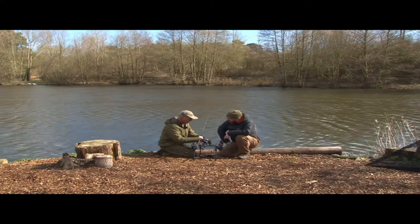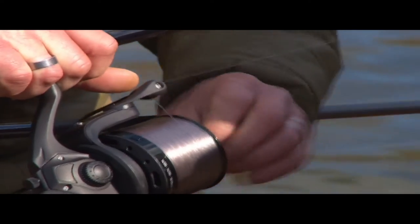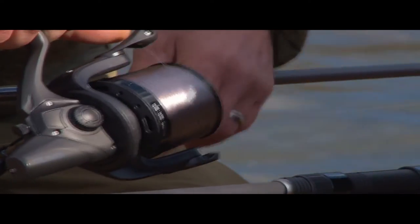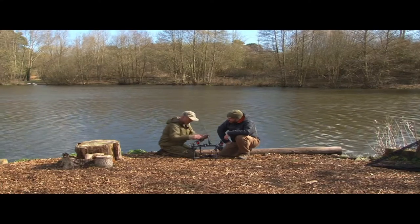The drag — it's a front drag, and it's a very quick drag, giving you your free spool system so you're in fighting mode. It's about half a turn — hardly anything to switch over.